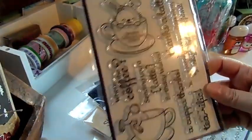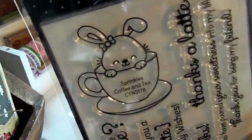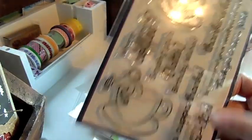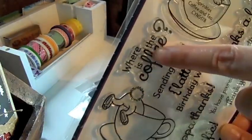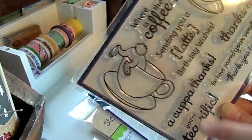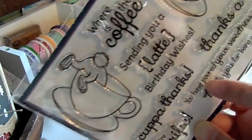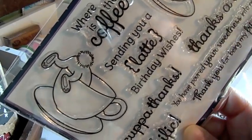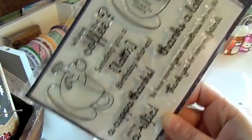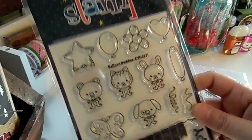I got one of these back in stock — this is the Sprinkles Coffee and Tea. Really cute set with a little bunny in the coffee cup. There are some cute sentiments: Where Is the Coffee, Sending You a Lot of Birthday Wishes, A Cup of Thanks, Thanks a Latte, You Have Poured Your Sweetness Into My Life, Thank You for Being My Friend, and You're Terrific.